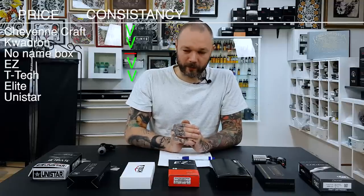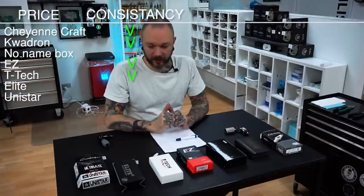Easy Revolution cartridges, in comparison to the old Easy needles, seem to be a lot better and they've improved a lot — more consistent, and we haven't had any hiccups with them yet. Compare that to the old ones where you'd have to throw out every third needle. T-Tec needles have also been popular for their consistency because they just work every time and all the needles are the same — thumbs up for T-Tec.